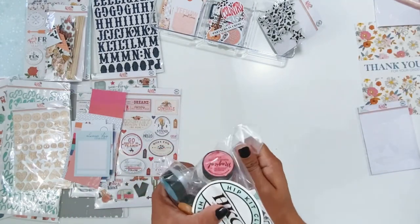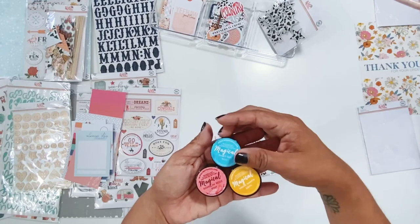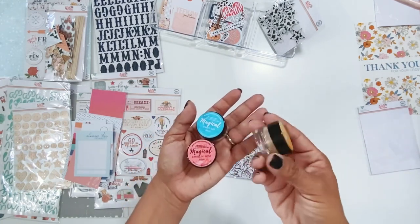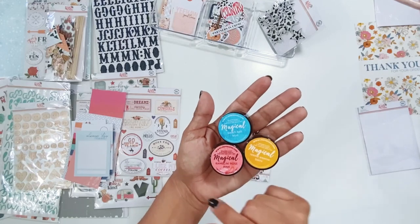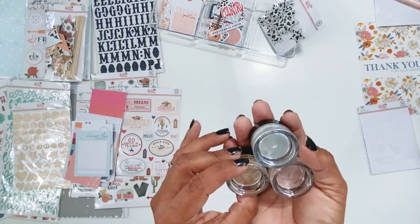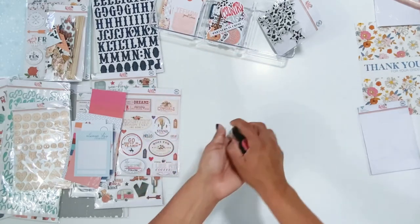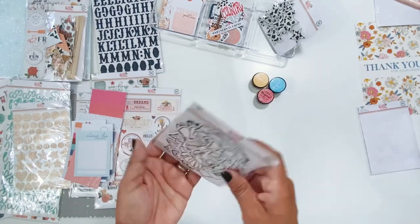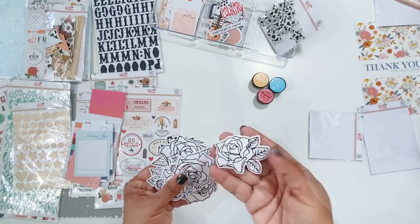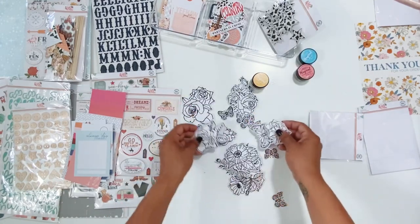And then the color kit. So this month there are three Lindy's Magical Powders — if you've never used Magical Powders, they are so much fun. I absolutely love Lindy's. So you get Beach Ball Blue, Teeny Weenie Bikini, and Ramblin' Rose Pink. These are so much fun — you just need a little bit of the powder, add some water, and the magic happens. And then you get these black and white die cuts that you can color or just use them as is. Butterflies and florals — just a ton of them.